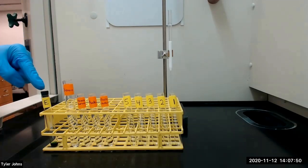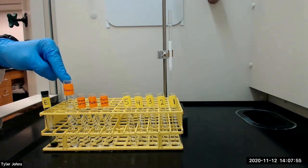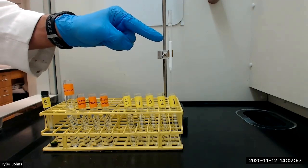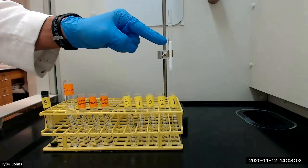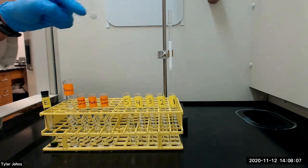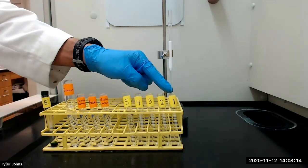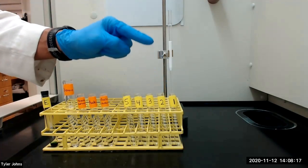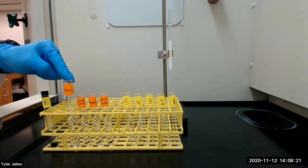We will now separate the pigments on a column packed with alumina. We will first add 3 milliliters of hexane to the column. Once added, the column must not be allowed to run dry. When the level of the hexane reaches the top of the alumina, we will add half of the extracted pigments to the column. We will leave the remainder of the pigments in the test tube for the thin layer chromatography procedure. We will continue to collect the eluent in test tube number 1. Just as the pigment solution penetrates the column, we will add 1 milliliter of hexane and drain until the surface of the liquid has reached the alumina.